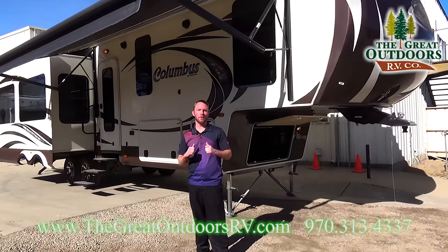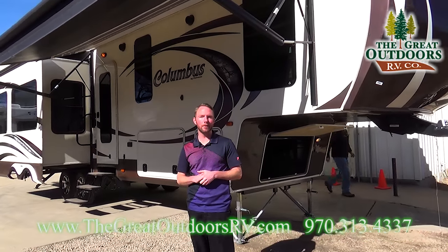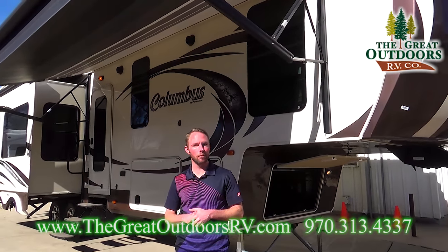Welcome to the Great Outdoors RV Company. My name is Ryan Speck. Today we're going to be taking a look at a 2013 Columbus 320 RS.